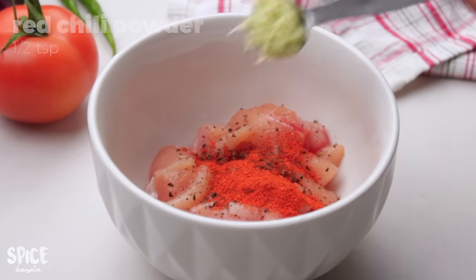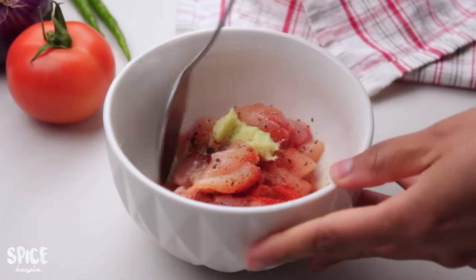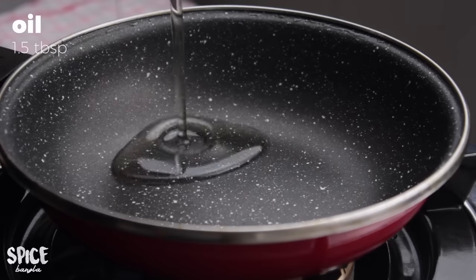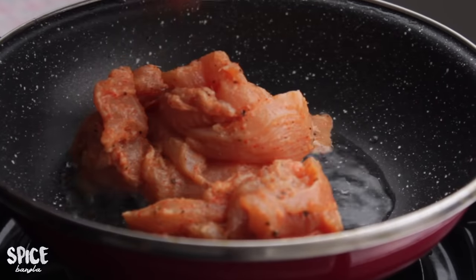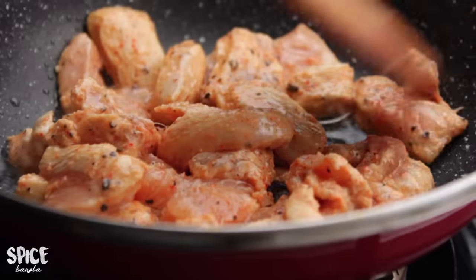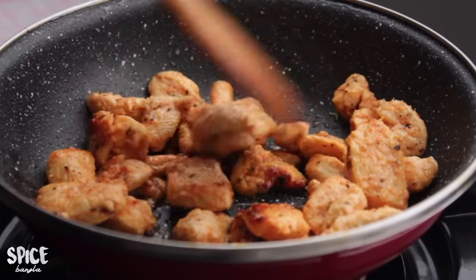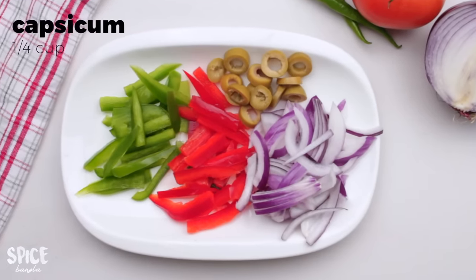First, I will make the chicken. I will heat a pan on the stove. I will cook the chicken for about 10 minutes. I will add some eggs as well for the first time in the pizza.